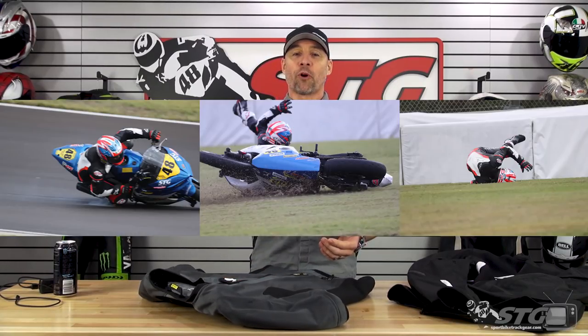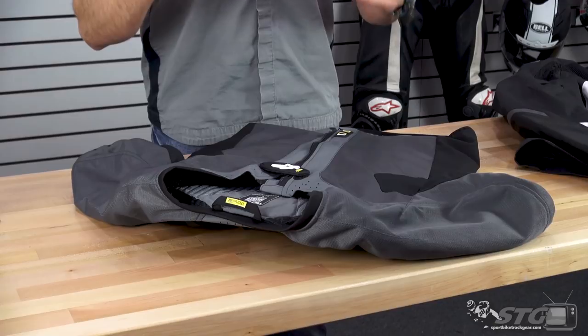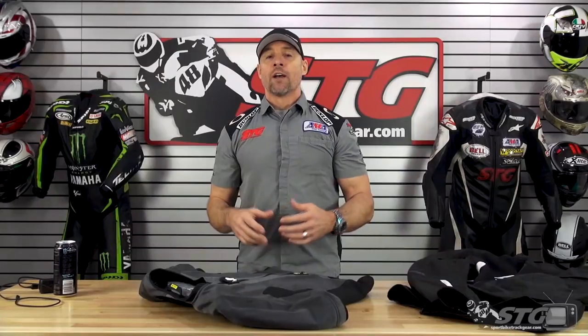I'm a Tech Air race user. I've had one deployment on the race track. My son Max is also a Tech Air race user — he had three deployments last year on track, and we can both attest to the fact this technology works. It's truly game-changing. This can be the difference between getting injured and not getting injured.